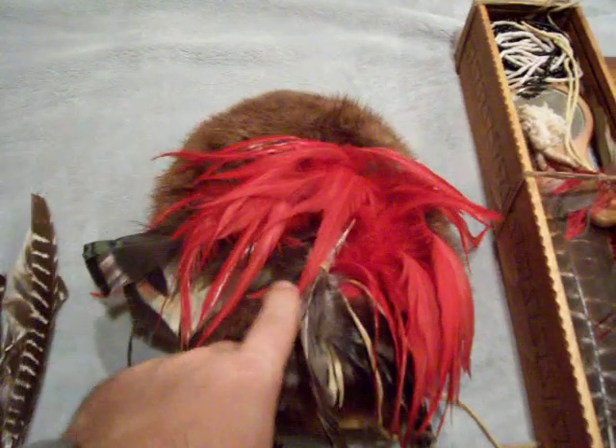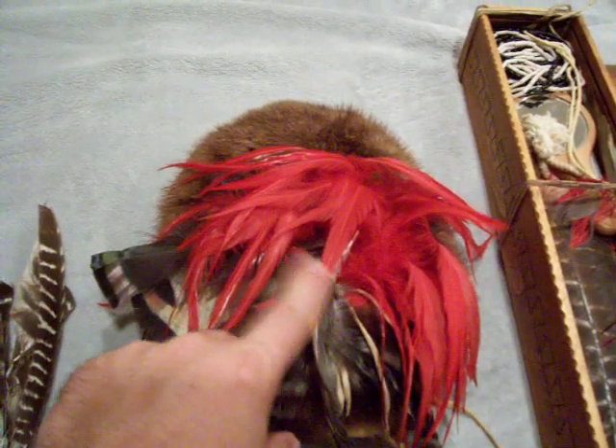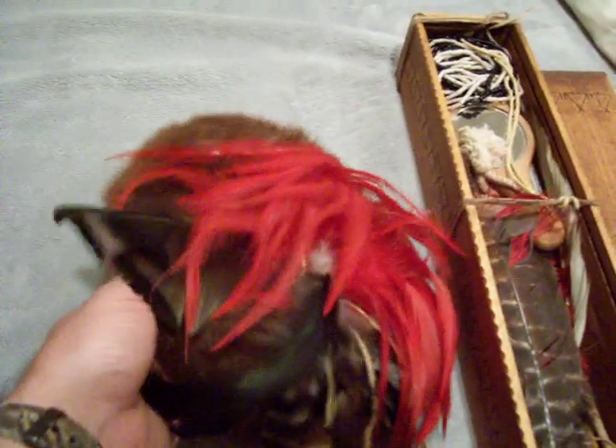Inside here is the red hackle roach, and I got it tied on — not sewn on, tied on to my winter hat. It's made out of otter fur, and right up in there is the base of the hackle roach.